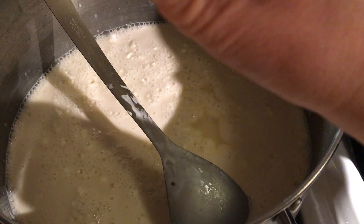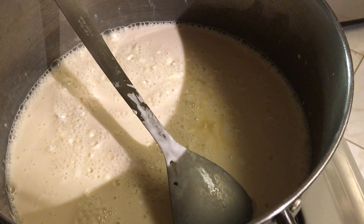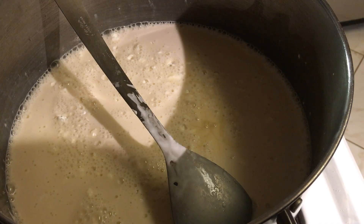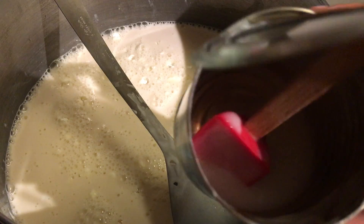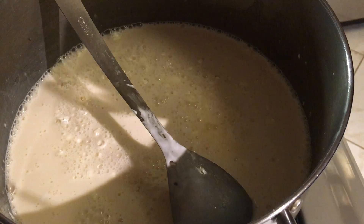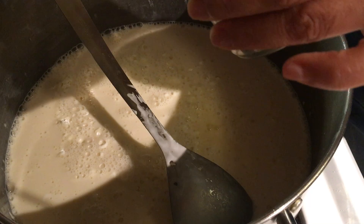I'll add a little bit of hot water in the can because you don't want to waste your money. There's still some milk at the bottom and sides. I just add a tiny bit of hot water, mix it, then pour it in. Just a very tiny amount of water — I just want to get the whole remaining milk.